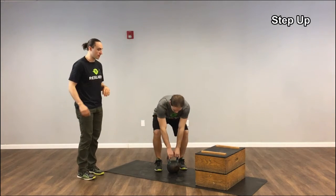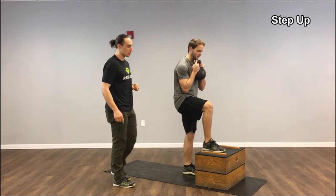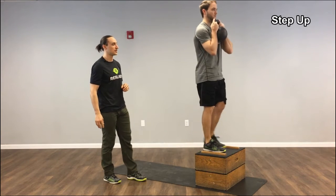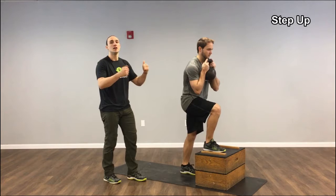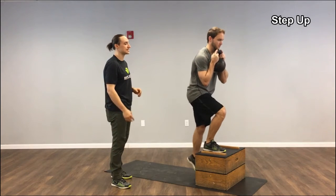Greg's going to take the kettlebell, hold it in the goblet position, putting his foot on top of the box, driving through his right leg to stand up all the way on the box. Same thing — lower down nice and controlled so he's not just falling down to the ground, getting a lot of compression forces in his knees.